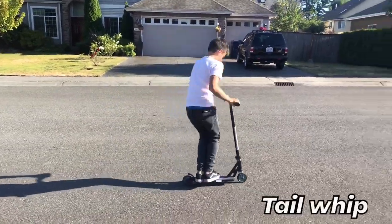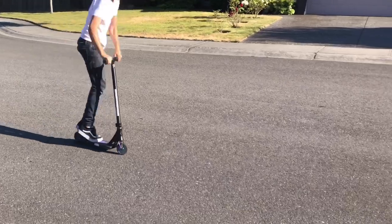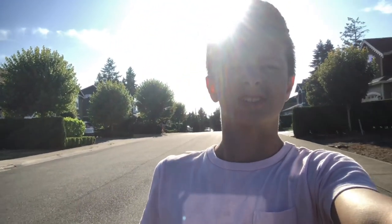So the tail whip is one of the most basic tricks in the scooter sport. Honestly, there are so many tips and tricks that you could do to learn this trick. First is the flick. The flick is the most important part when you're learning a tail whip, because a lot of people think you have to use your arm so much, which you really don't — you can just flick your tail around. It's just not really hard at all.